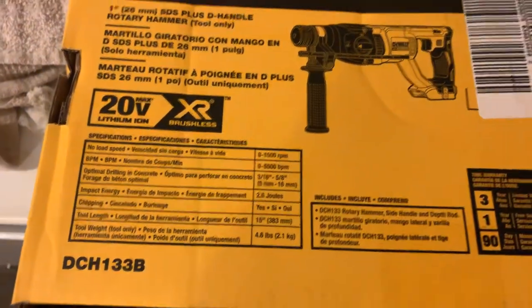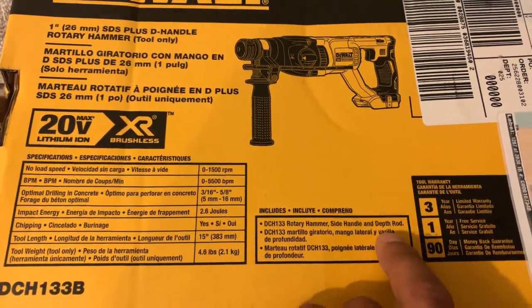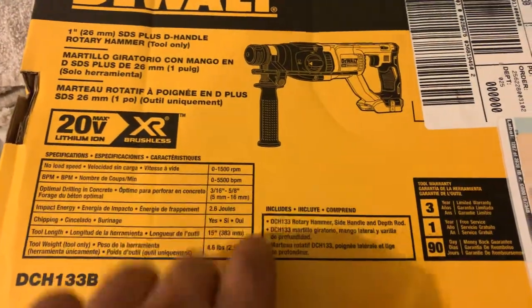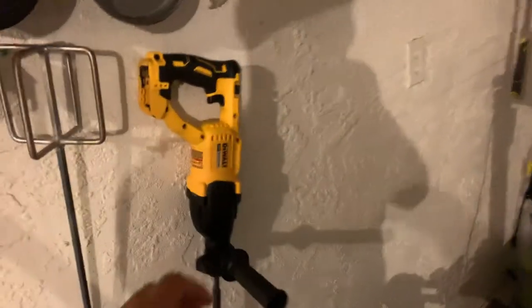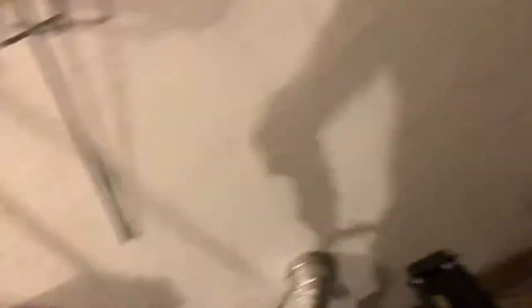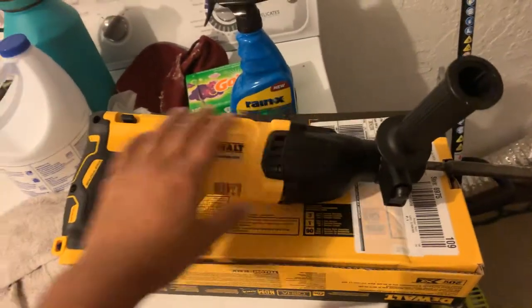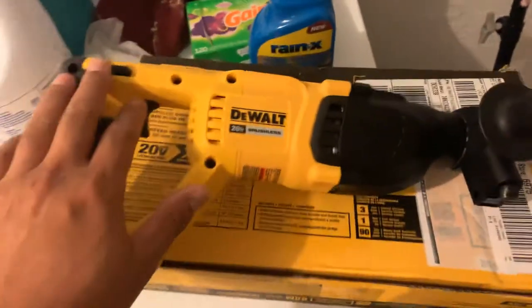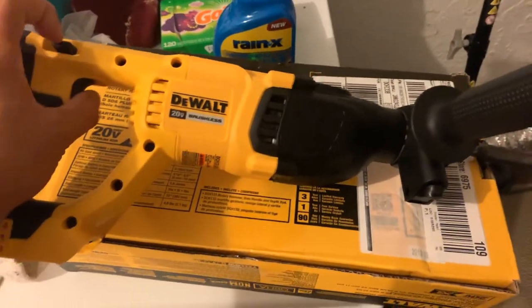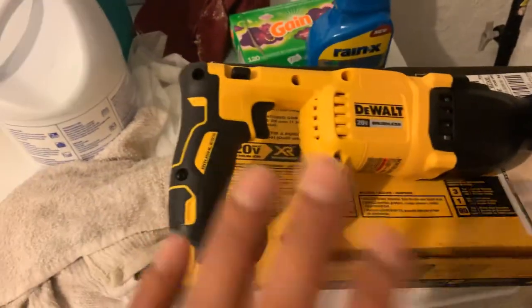Tool length is 15 inches long, about 4.6 pounds — so it's very, very light. It also comes with a rotary side handle and a depth rod for precision drilling when you're drilling holes into masonry or anything of that nature. It's got a nice on and off locking mechanism. You can hold it in — I wish you could push this in and lock the trigger in place, that'd be really nice. But it's not really necessary for this tool.